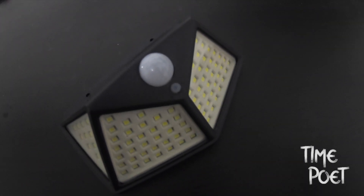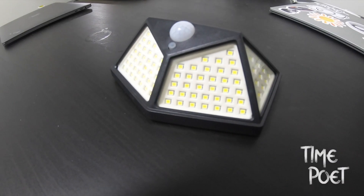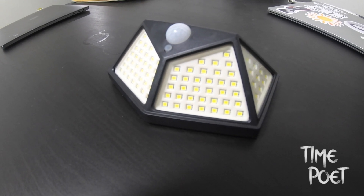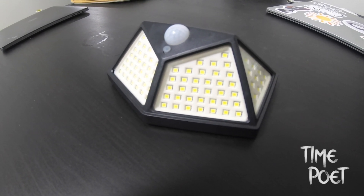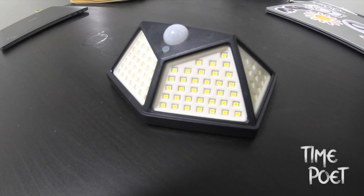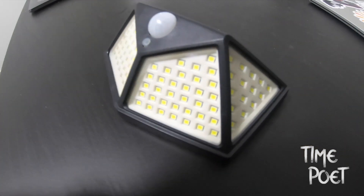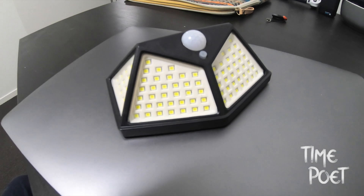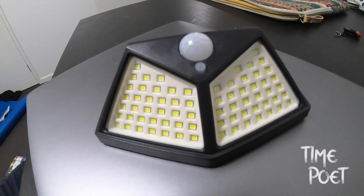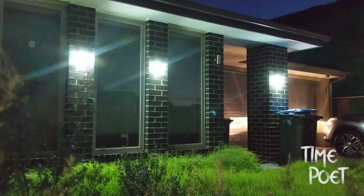This particular model ships with a 24 month warranty. I'll leave a link in the description for you to check out the latest price. In general, when looking for a good quality solar LED light, look for the lumens which indicate brightness, look for the detection capability, try to get a warranty, and make sure it is weatherproof so you can place it outside in rain or moisture.